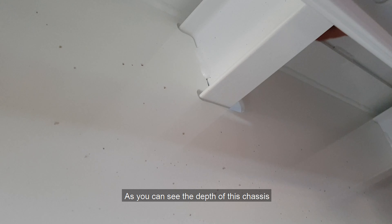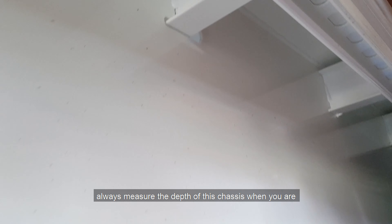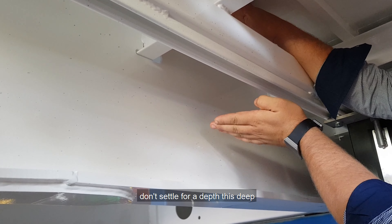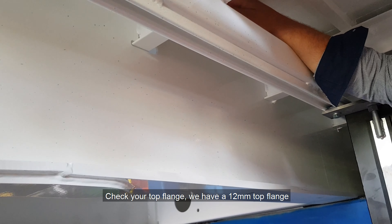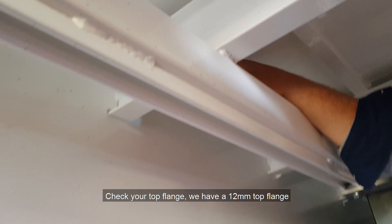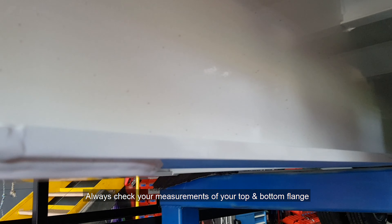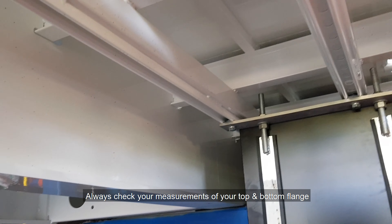As you can see in the depth of this chassis, do not always measure the depth of the chassis when you're reviewing a trailer. Don't settle for a depth this deep. Check your top flange. We have a 12mm top flange and a 16mm bottom flange. Always check your measurements on your top and bottom flange.